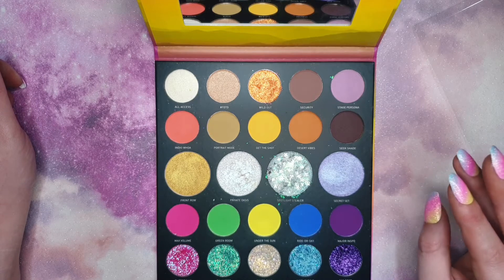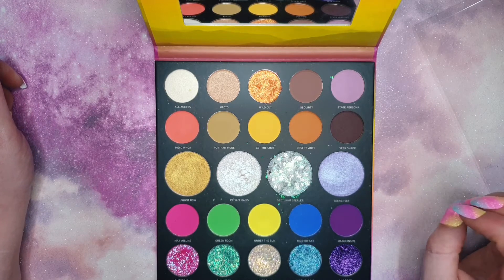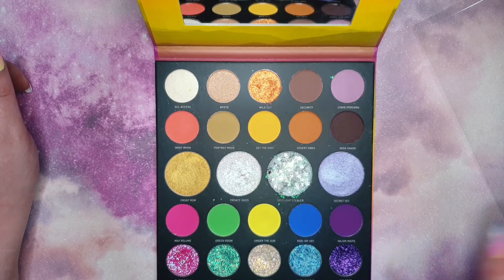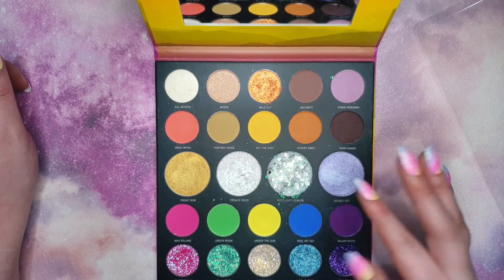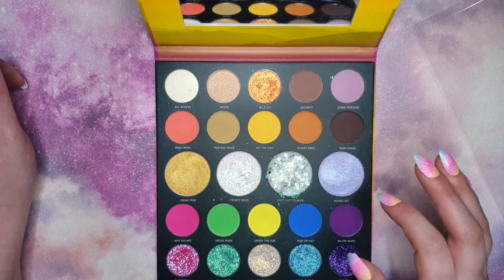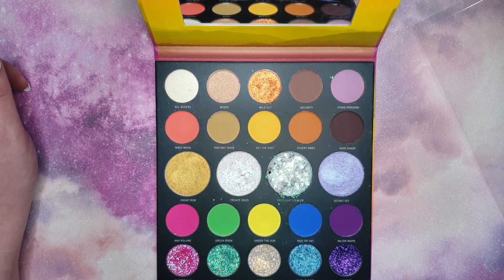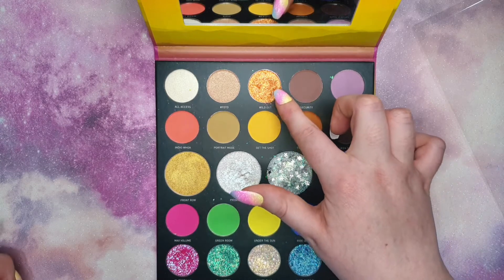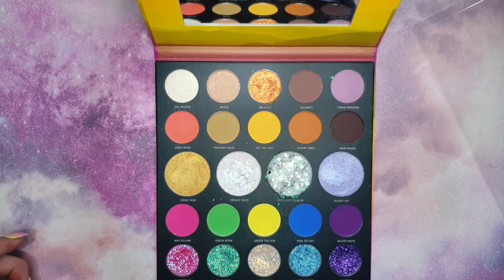Since using it again I thought I'd do a proper review. When you just look at it, it's beautiful — especially these big pans which are really, really pretty, and the glitters are also stunning. I haven't actually used the glitters on the eye yet, I've only swatched them, well, except for that one up there which I used in my first video on YouTube.